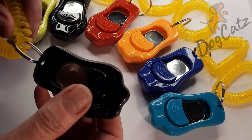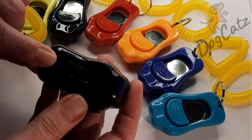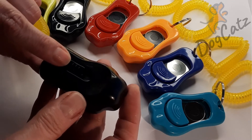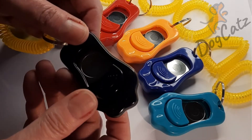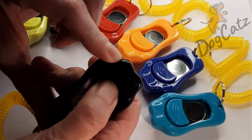This lady — well I'm assuming it's a lady — asked how loud it was because they intend to use it to train a kitten. So it'd be really interesting to see how that goes with the little kitten, and they didn't want it too loud to scare the kitten. So as I've said, you've got the clicker on the front.